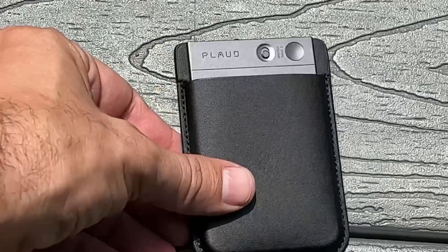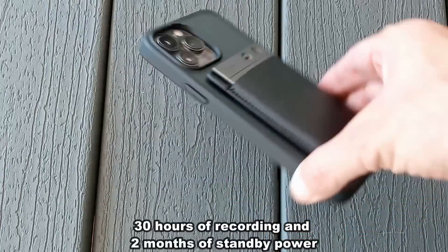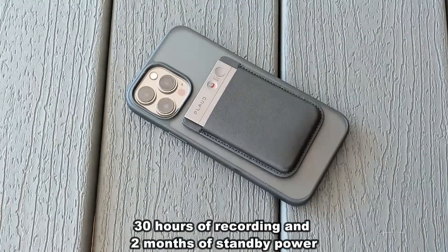It will record what your iPhone has to say. It does 30 hours of recording and two months of standby power. It's the world's first voice recorder with conduction sensor.